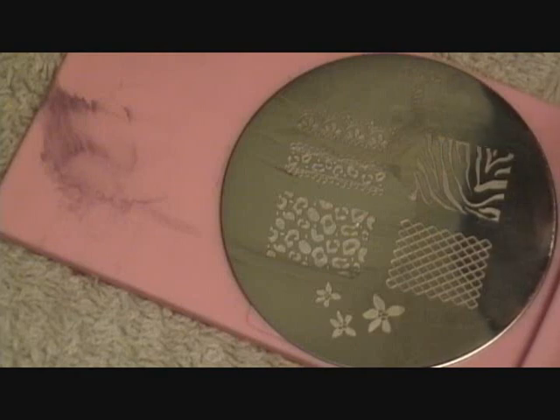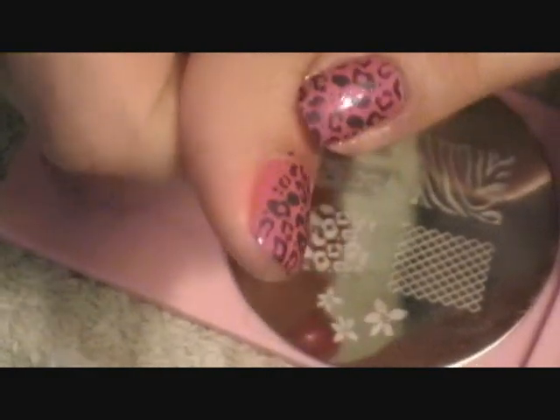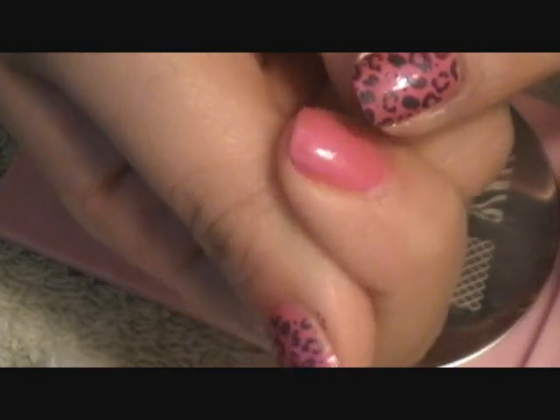That's kind of good enough. Just take a clean one and wipe it off. This dries pretty quickly. I wanted to miss a spot, so now I'm going to show you how to do another one.